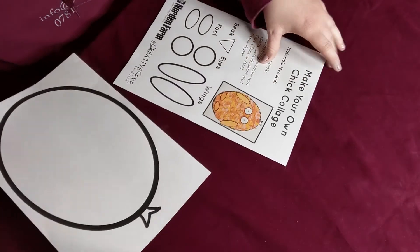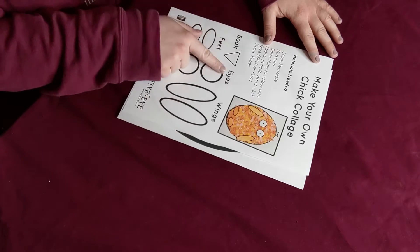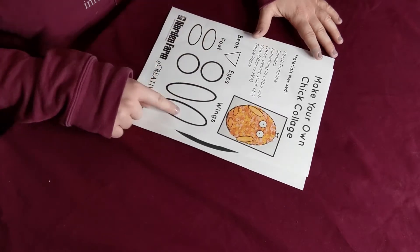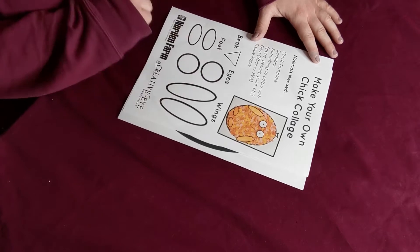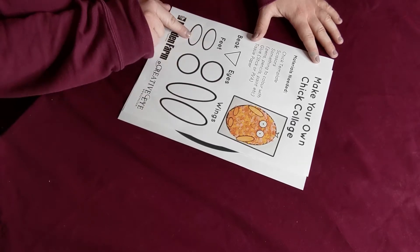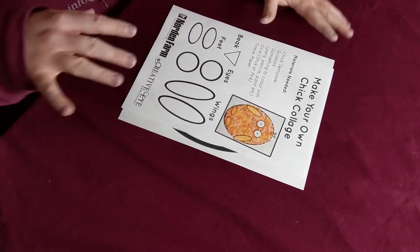For your chicken accessories you are going to need a beak, feet, eyes, and wings. Our wings are very long sausage-shaped ovals, our eyes are just circles, our feet are smaller sausage-shaped ovals, and our beak is just a simple triangle. These are all the shapes we need.